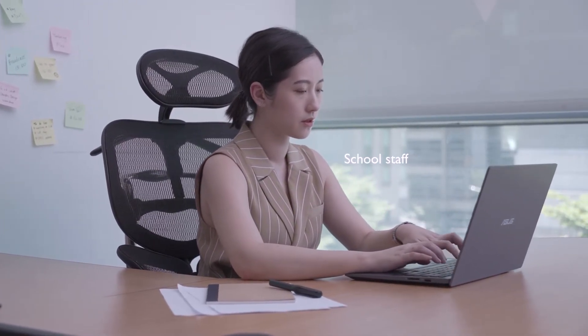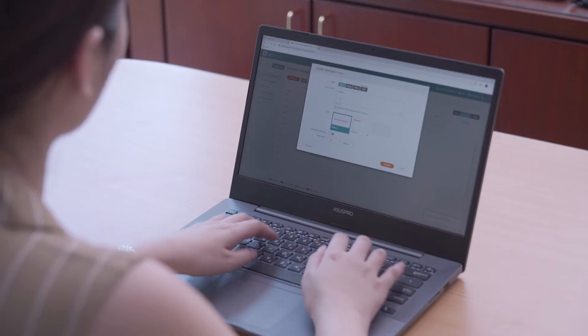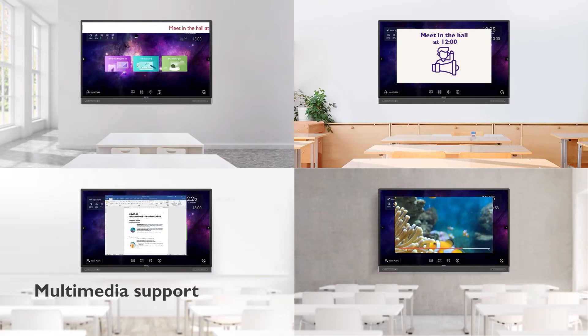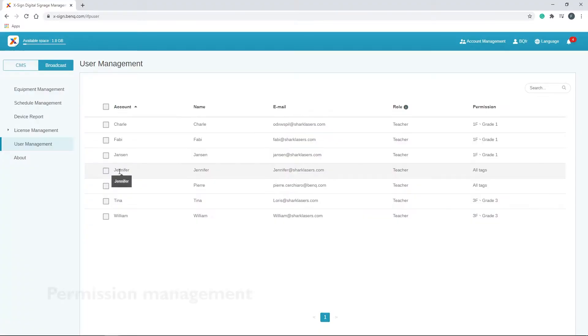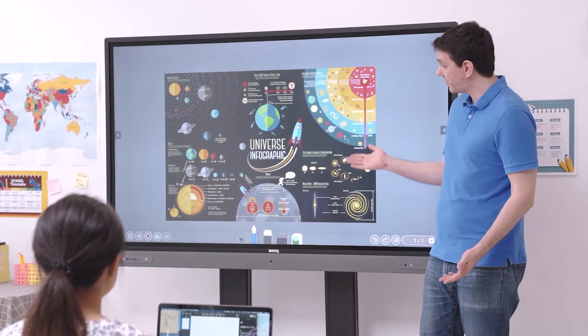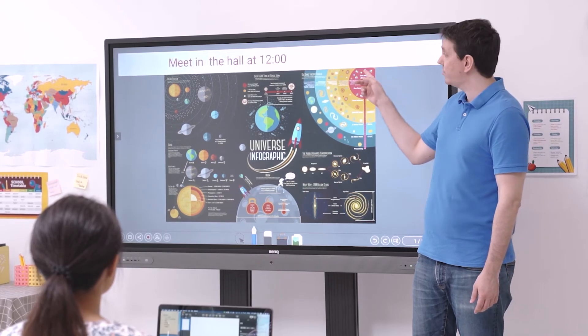ExSign Broadcast is a wireless broadcast system that lets school administrators and teachers push messages to their BenQ interactive displays. It offers the flexibility to send alerts, reminders, and warnings with texts, images, office files, and even YouTube videos. Through ExSign's cloud interface, administrators can push messages to a single or multiple classrooms, or even the whole school. The solution also lets administrators authorize certain staff to push messages on specific devices. By making broadcast content more visual, ExSign Broadcast becomes the perfect complement to existing audio-only PA systems.